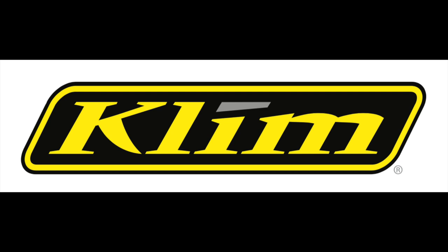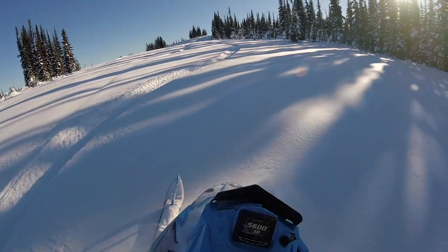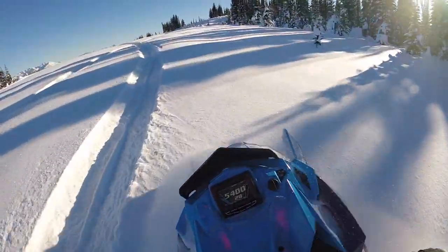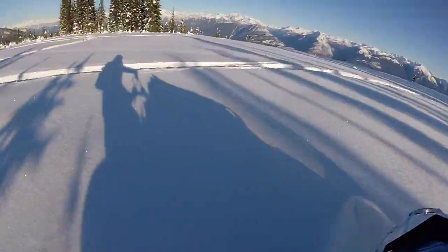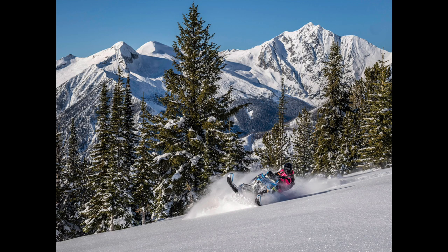Make sure to choose open flat terrain when you first start to attempt this skill. You want to make sure to have an even forward momentum before you start your powder carve. To get an even forward momentum, you must master throttle control first. Make sure you are feathering the throttle to maintain a consistent speed. You don't want to keep accelerating when you are powder carving on the flats.